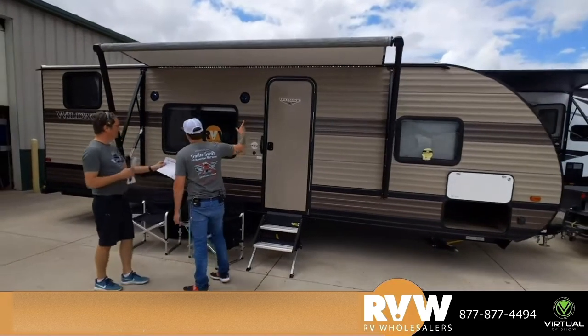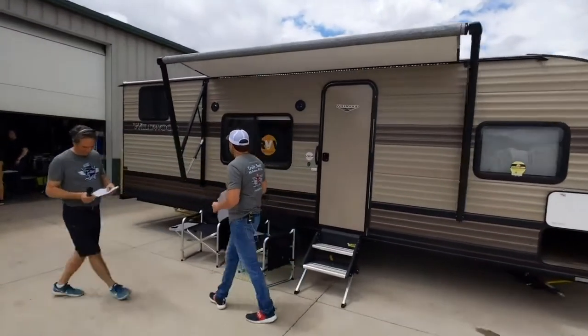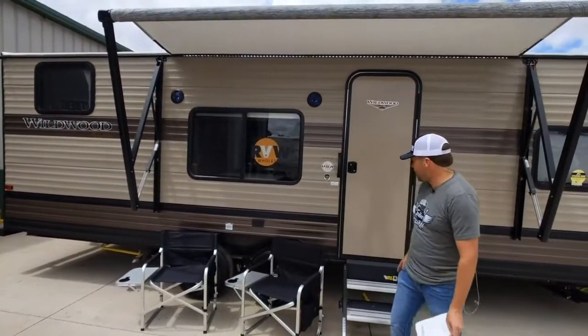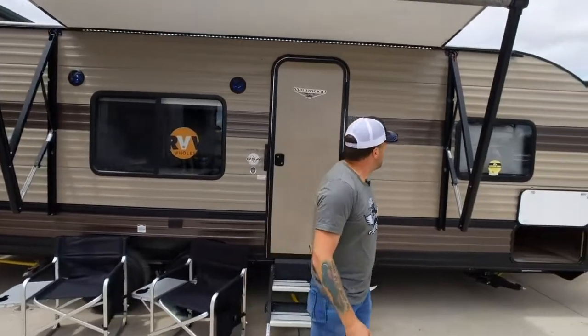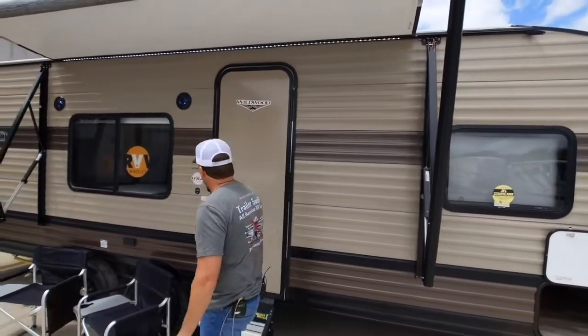This is the Wildwood Light. As you'll see here, it's the typical rectangular shape. This one comes with, I believe, four tires — there's two on this side, I'm assuming there's two on the other side. It also has a power awning with lights on it. Some windows.